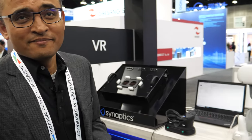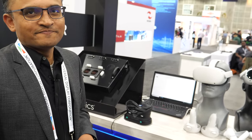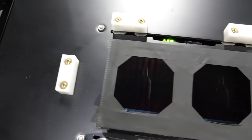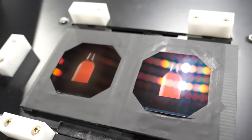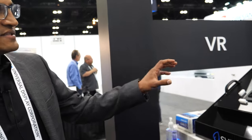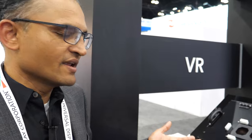My name is Vishal Shah and I run product marketing for the display driver product line at Synaptics. Here we're showcasing our display for VR products. This particular demo showcases our local dimming IP, which provides OLED-like performance with very high contrast on an LCD screen. VR displays are very close to your eyes and high contrast ratio is really important for that.